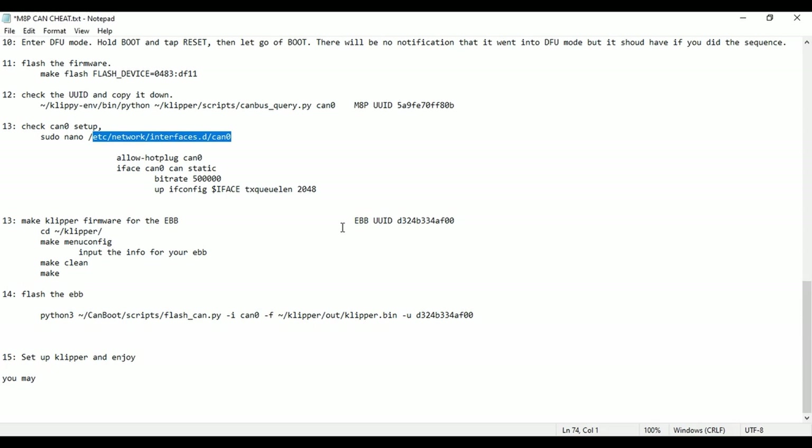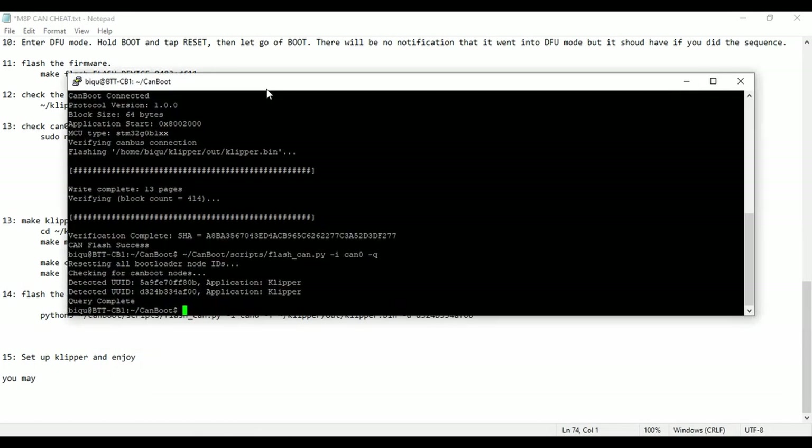Some of these processes take 15-20 minutes and nothing looks like it's happening, so you might think it froze or is broken and want to reset. But if you reset or pull the power, you start the whole process over again. So sometimes you do have to be patient. Anyway, I'm starting to ramble — let's cut this off. Hopefully this was helpful. Share it, like it, comment, all that good stuff. Until next time, happy printing. Thanks for watching.